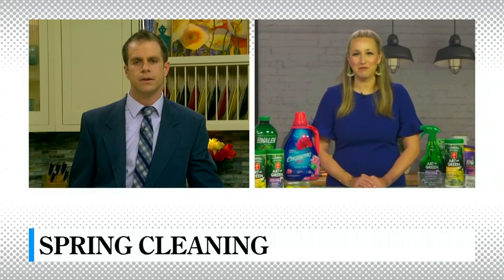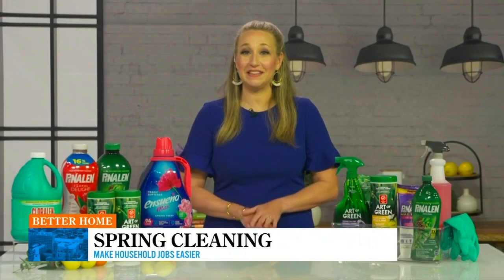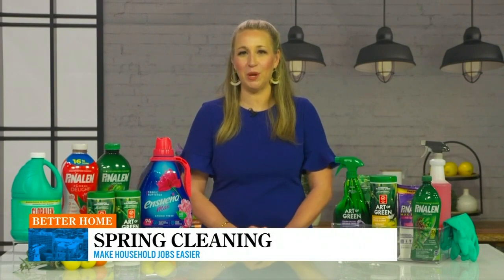Thanks for having me on! I'm so excited to share my spring cleaning strategy and routine. It's going to help cut the overwhelm, make it a little less daunting, and also give you a place to start — which I think is really important. That is to move room by room, cleaning one room at a time, and then within the room go from top to bottom. I'll share an example of what that looks like in the kitchen in just a second.